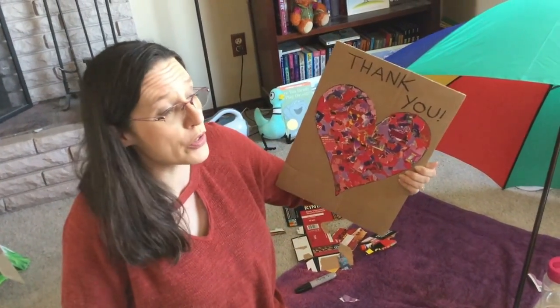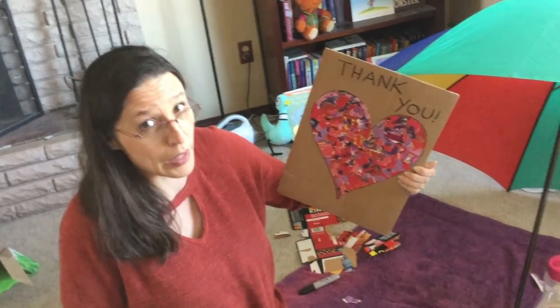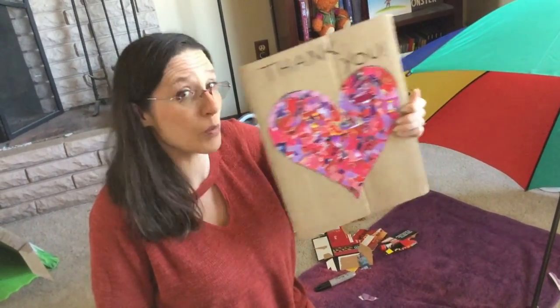And teachers and doctors and nurses — there's a lot of people who work to make sure that we can stay home and stay healthy, so I'm going to put that in the window. So here we go.